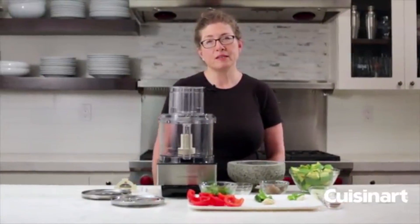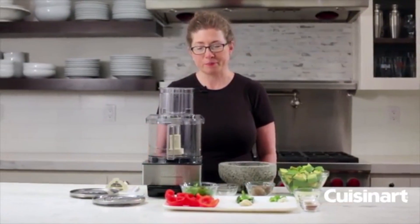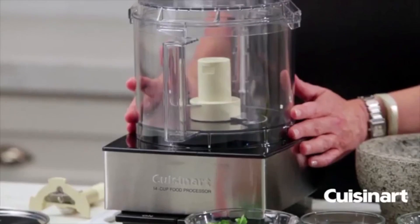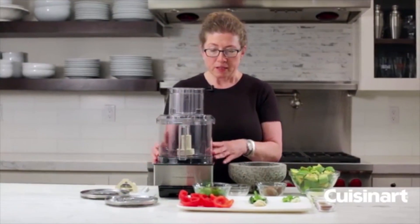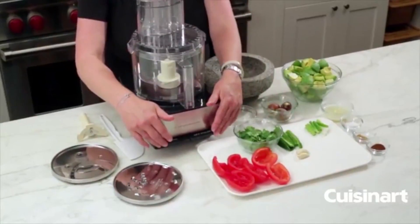I'm Mary Rogers and this is a Cuisinart Classic Series 14-cup food processor. It's a very generous size so you'll have plenty of room for family entertaining, but it still has a nice small footprint so you can use it every day. You'll notice it has a nice square base with paddles to operate.